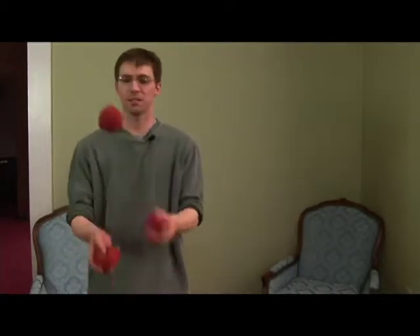Four ball tennis. It's the same as three ball tennis but with four balls.